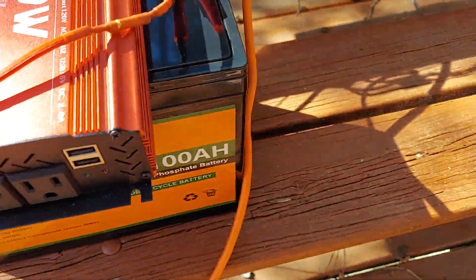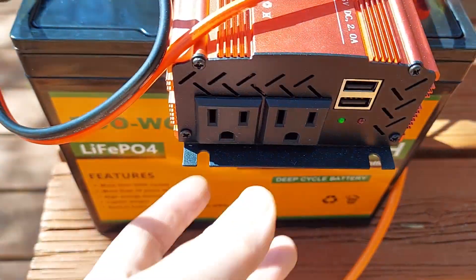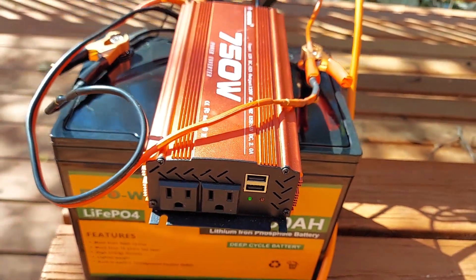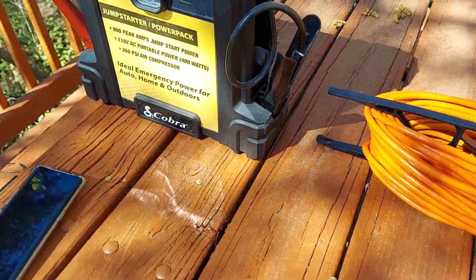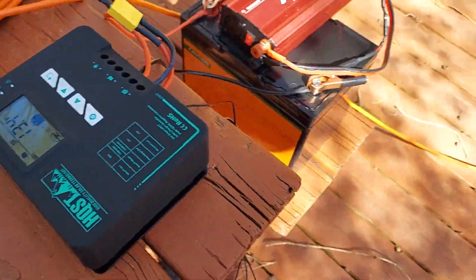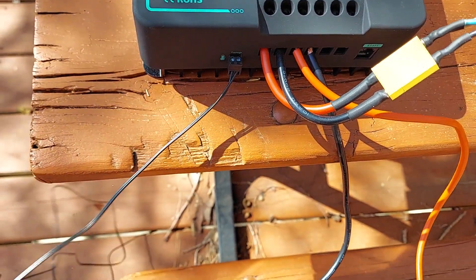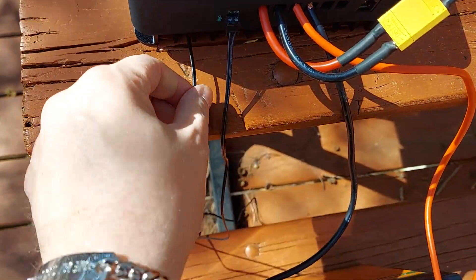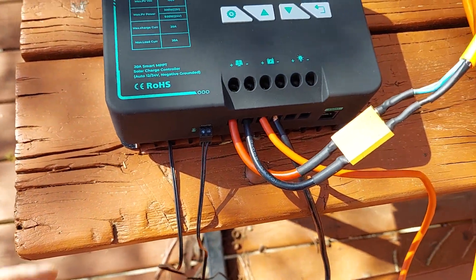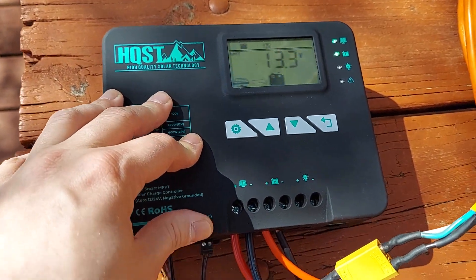Now we actually have the capability — let's switch it on. Now we can run regular AC current, so you can hook up whatever you need: cell phone chargers, lights, et cetera. If you see this little device we have plugged in here, it's a temperature probe. It's not really necessary, but you can run it in between your cooling fins and it'll monitor the inverter. If it overheats, it'll actually shut it down into thermal protection.